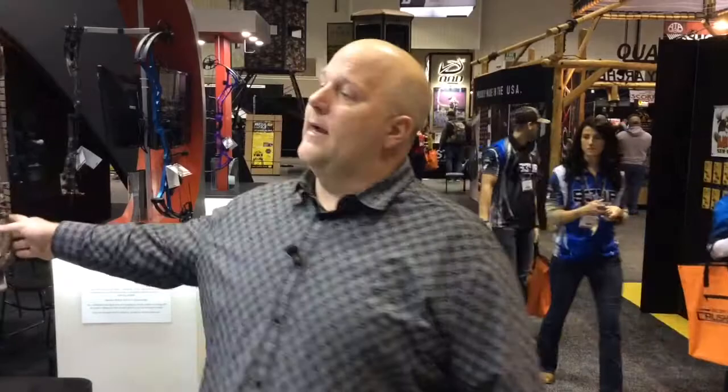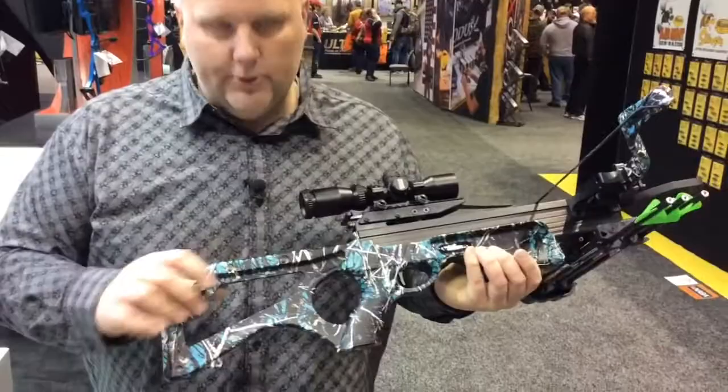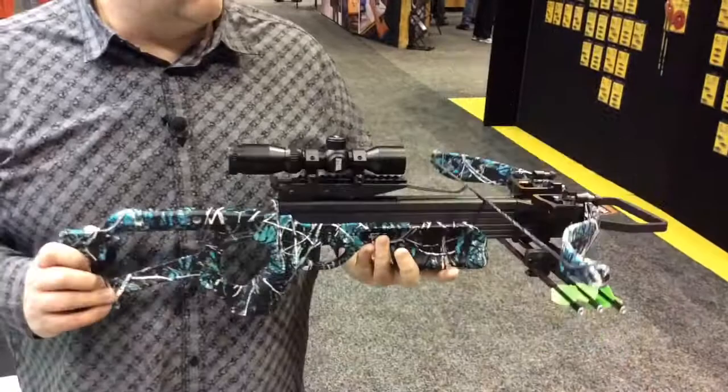For guys looking to do some spot and stalk hunting, same thing — just very compact, very easy to move around with. Now this one comes in Mossy Oak Country, but there are a couple other versions of this crossbow I want to show you as well. For you ladies out there that want something a little different, there are a lot of crossbows out there in pink and purple, but they're actually using the Muddy Girl Serenity camo in this one. It's got kind of an aqua tone to it — just something a little different than what the other guys are showing. It's a very nice looking crossbow.